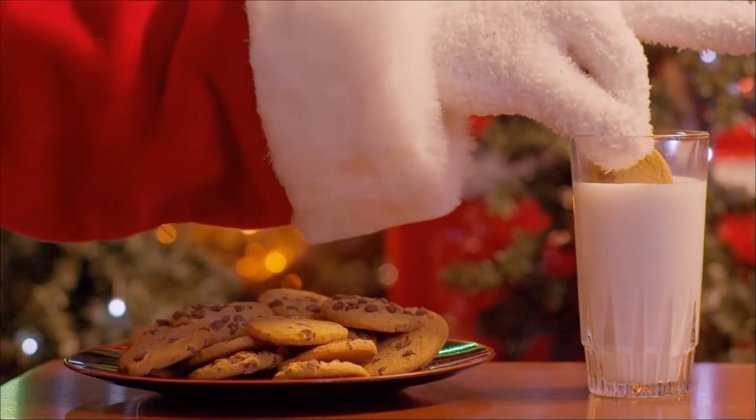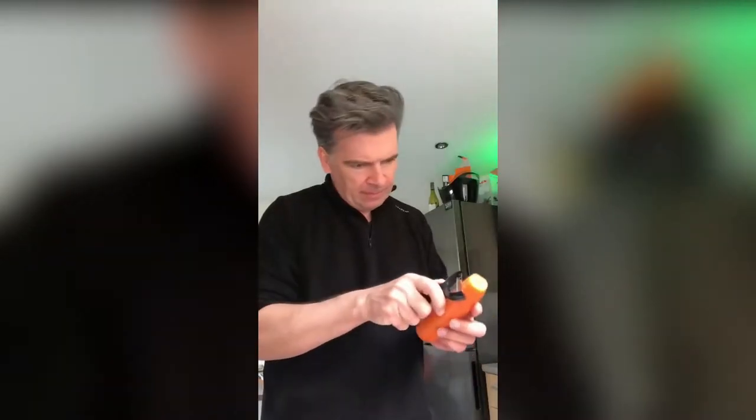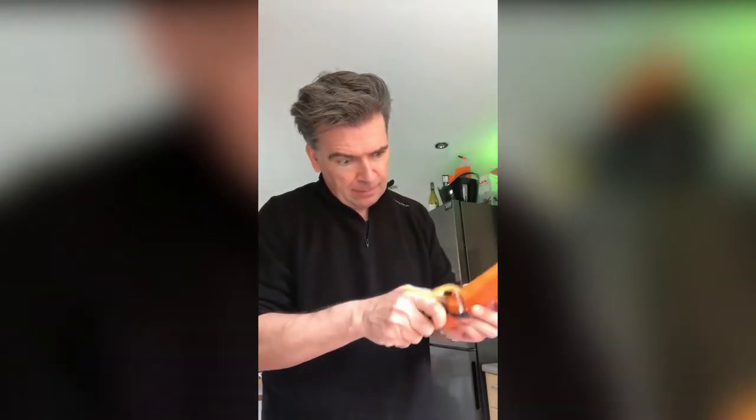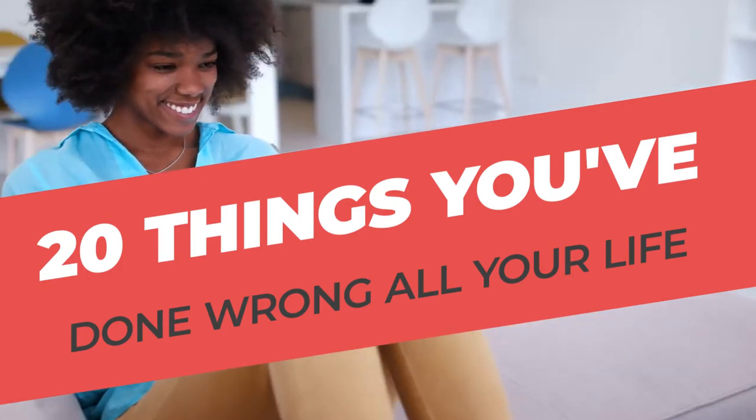Not everything is as obvious as it seems. It's surprising how many things we take for granted actually hide another, much easier way to use it. And the moment we discover it, we find ourselves in a state of shock and feel joy at the same time, as our daily life becomes much more convenient. Do you want to know the things you may be doing wrong in your daily life? Make yourself comfortable, and let's discover together the 20 things you've done wrong all your life.